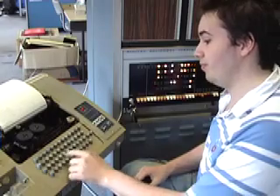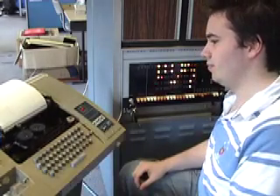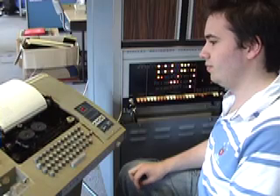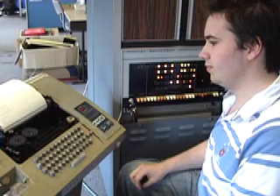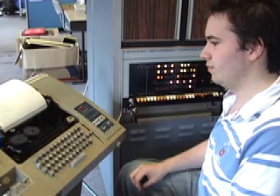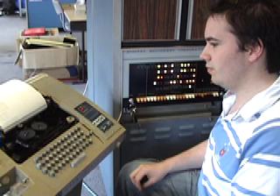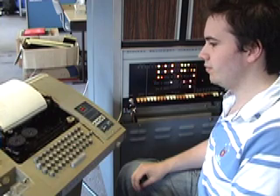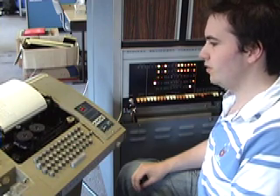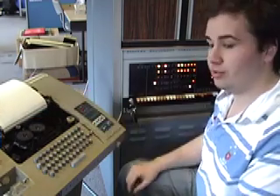And now we'll print the board. You can see the computer initially moved white's pawn forward two spaces and then countered with the same move for black.